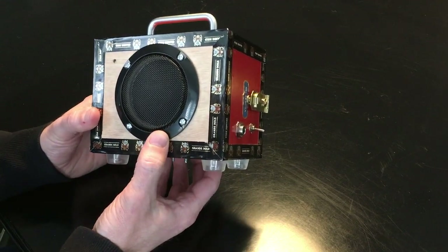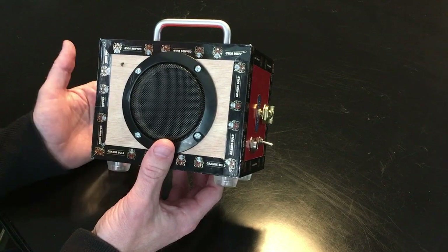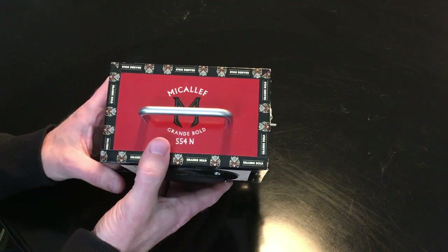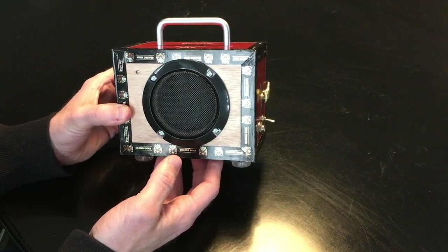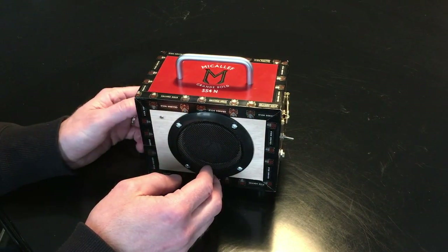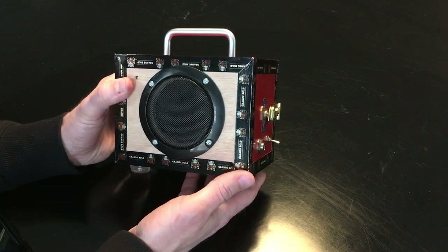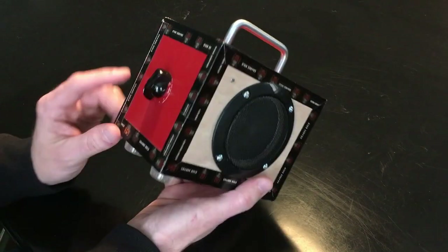I've wanted an amp to keep on the bench for testing — you know, when you're replacing pickups in the guitar or whatever it might be, it's great to have an amp there. So I found a little amp kit. I wanted one that was very simple because it's just basically a testing amp. Some of them get pretty fancy with various tone knobs and all that stuff, but I wanted to keep it simple.